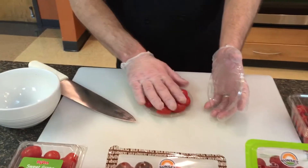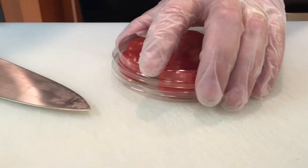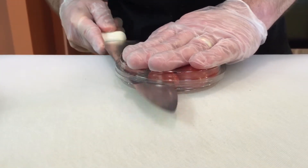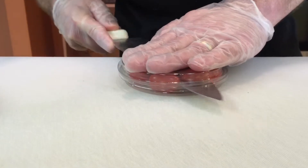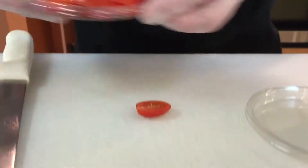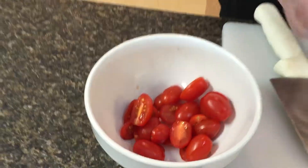I just layer the grape or cherry tomatoes in there and cover it up, and I'll take my nice sharp knife and use this lid as a guide to quickly cut my tomatoes in half. From there I can make wonderfully cut grape tomatoes quickly.